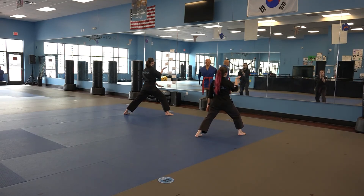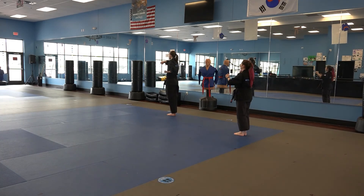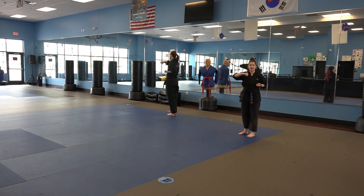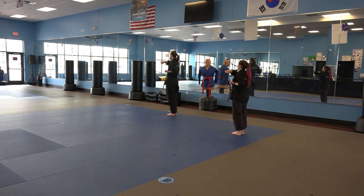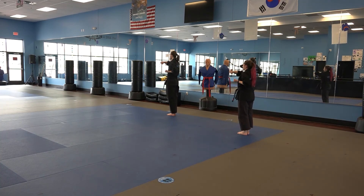Now my left foot is going to come up to my right foot and I'm going to face this direction. As I do this, I'm going to bring my right hand into a guarding position. My guarding position is going to be about shoulder level — my arm should be making about a 90 degree angle. My left hand is going to be tucked in by my ribcage. Now I'm going to step directly in front of me with my right leg into a back stance with a stick block.